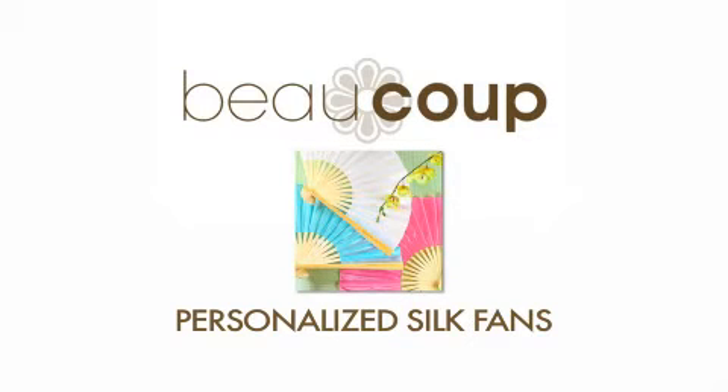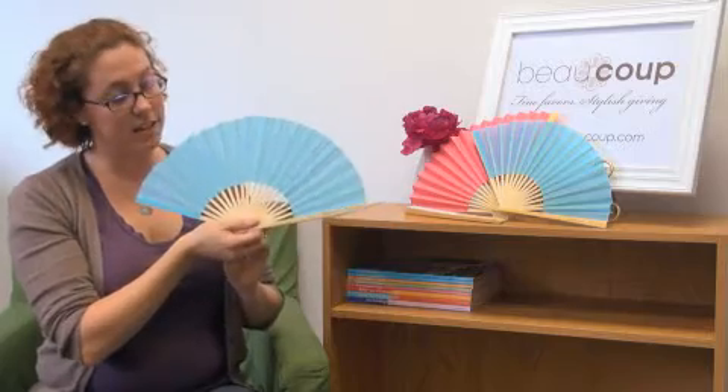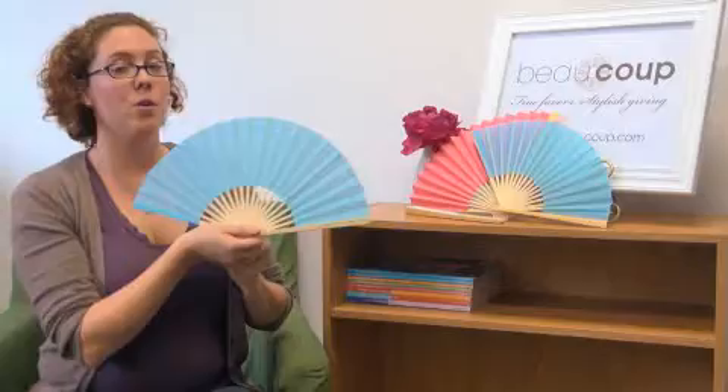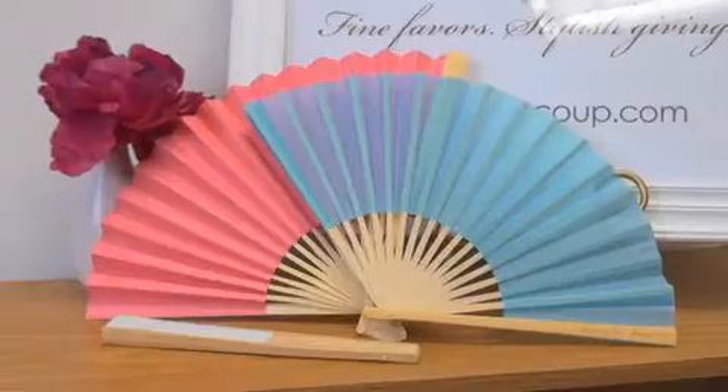Today I'm going to be talking about our personalized silk fans. These are perfect for any beach or outdoor event. They are approximately nine inches long and they're made of natural bamboo and genuine silk. The silk itself comes in four different colors.